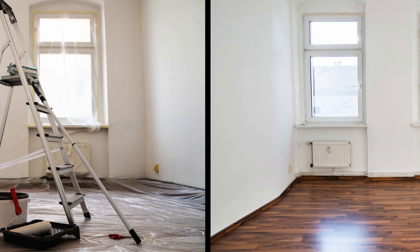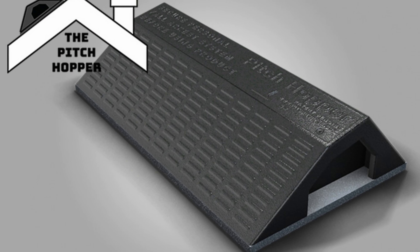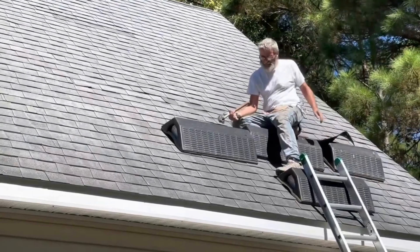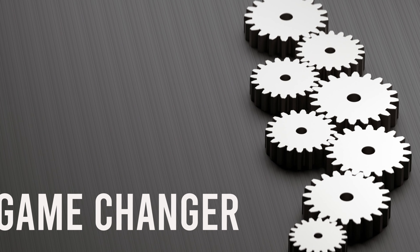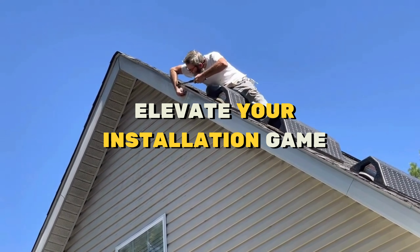Get ready for the Pitch Hopper — the ultimate tool for insulation material placement. It simplifies adhesive application, making your work faster and more efficient. With options for both dripping and spraying, this gadget is a game changer for insulation projects, especially on larger surfaces. It's time to elevate your insulation game.